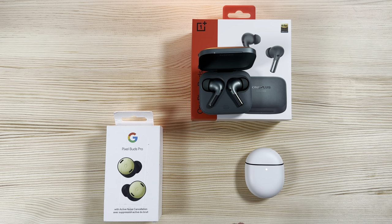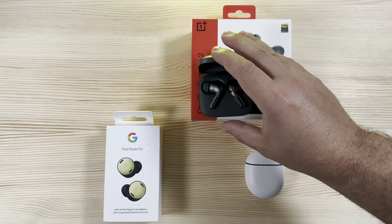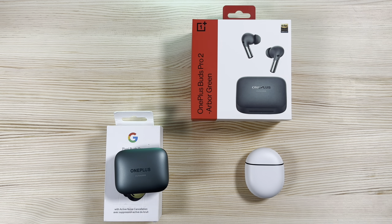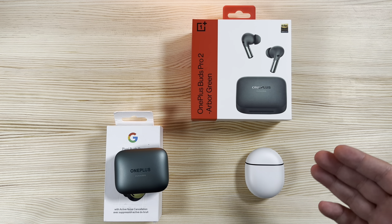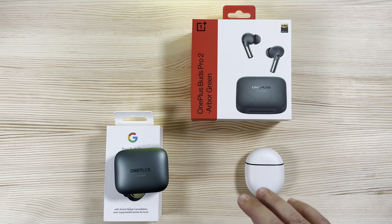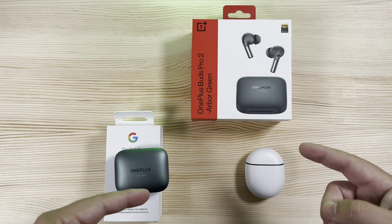Both have touch controls on the buds and stems. They both support multi-point connection, letting you connect multiple devices at once and seamlessly switch between them — whether it's a Windows computer, Android, or iOS. This is a big advantage over AirPods Pro, which can only connect seamlessly between Apple devices like an iPad, iPhone, or Mac.